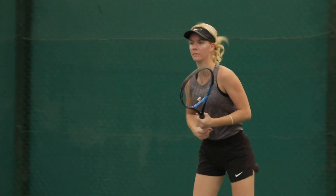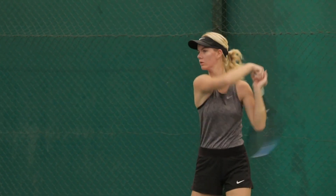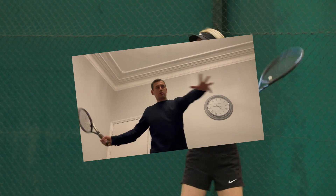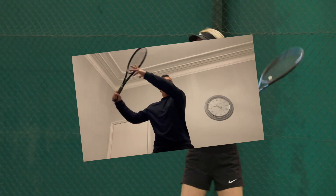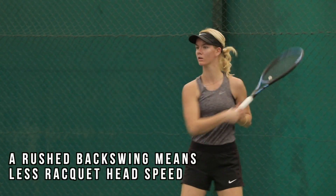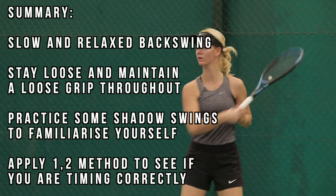Try this simple drill at home — grab your racket and shadow some forehands. Try a slow and relaxed backswing, then accelerate into the forward swing fast. Remember, even though we've broken the shot into two parts, it's still one continuous motion, so keep that racket moving through the transition. Now try the same with a fast backswing and you'll see how much less acceleration you achieve, as little to no momentum has been built.